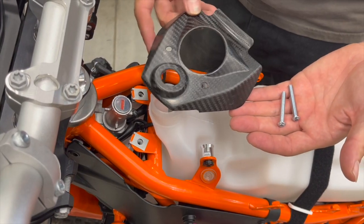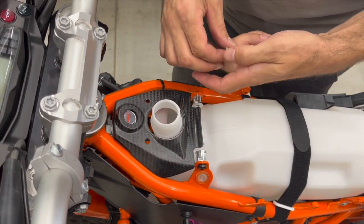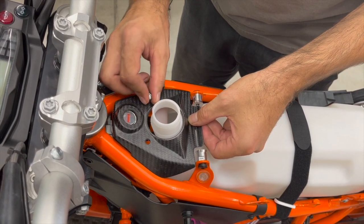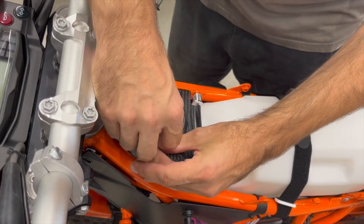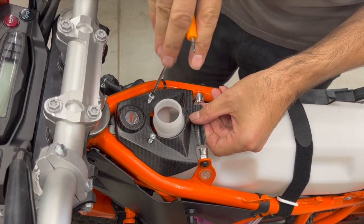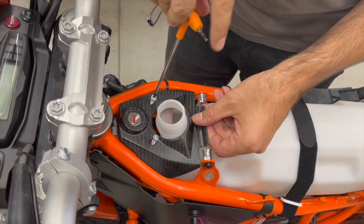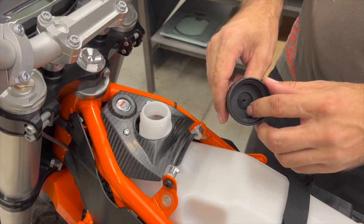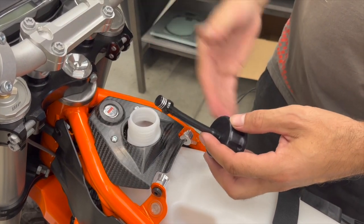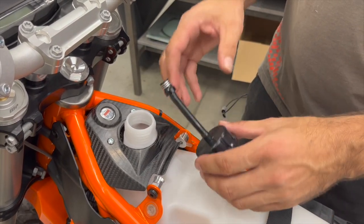Now take the carbon ignition cover and two M5 by 40 bolts — put it there, first finger tight. Align the thread inserts if necessary, then tighten carefully because you are going against carbon — be gentle. Here is the fuel cup: there is a seal inside and a vent. The vent allows the tank to breathe but when you fall down it will prevent fuel from leaking out.